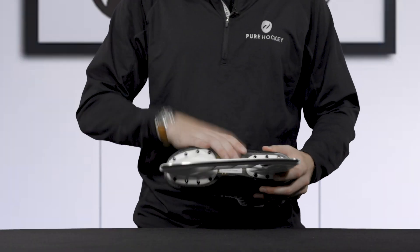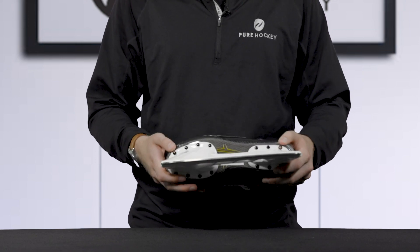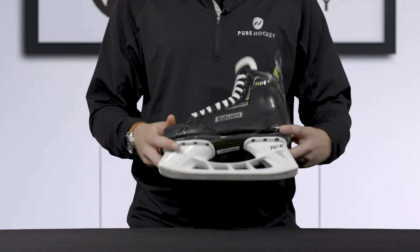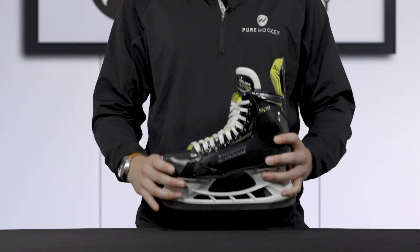As we move up the skate, we see the fiber composite outsole which is going to create and offer a rigid platform for the boot so that the energy transfers all the way through the skate into the ice.